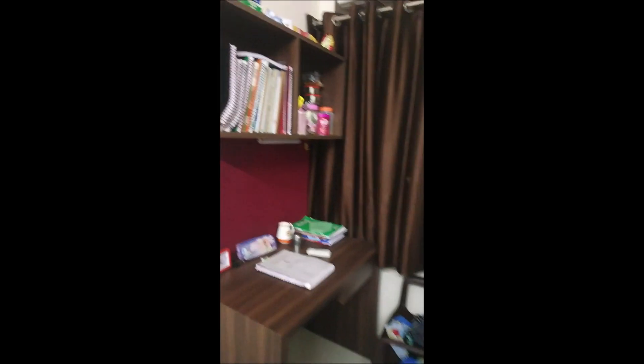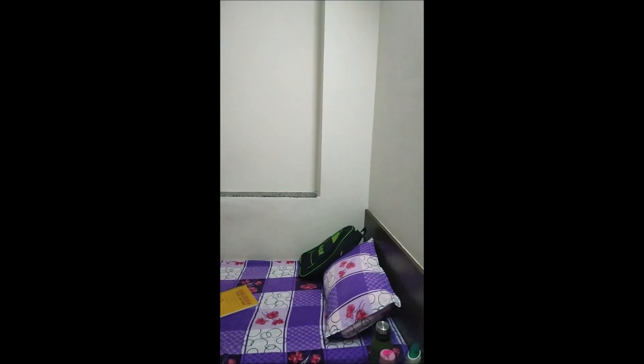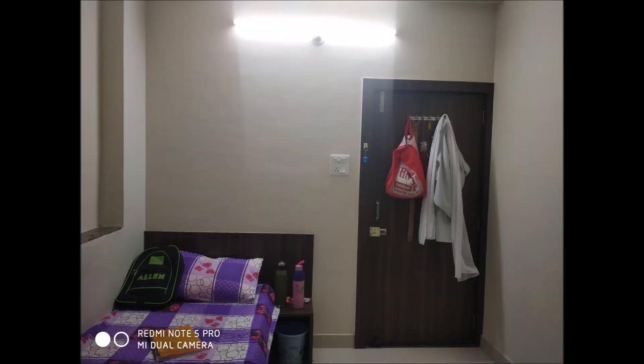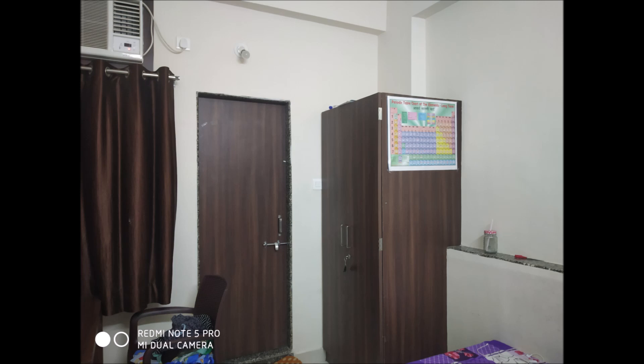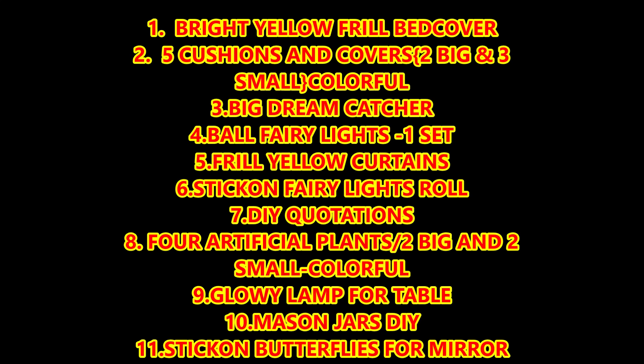I'll give you the first room tour — their room looks like this. This is the furniture that you can see — this is fixed, we can't remove it. Their room is cream color with dark brown curtains. So you need: a bright yellow frill bed cover, 5 cushions — 2 big and 3 small colorful cushions, a big dream catcher, ball fairy lights 1 set, frill yellow curtains, stick-on fairy lights, DIY quotations, 4 artificial plants — 2 big and 2 small colorful, a glowy lamp, mason jars, and stick-on butterflies for the mirror.